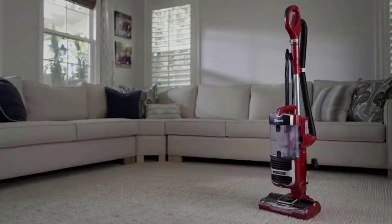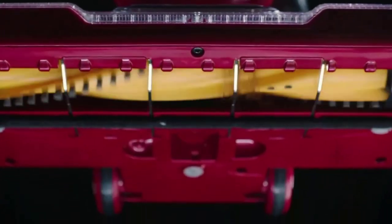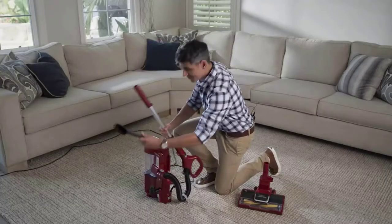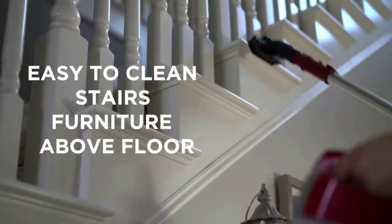LiftAway technology allows you to detach the pod for lightweight cleaning on stairs, furniture, and more. Anti-allergen complete seal technology traps 99.9% of dust and allergens inside the vacuum and out of the air you breathe, based on ASTM F1977 of particles 0.3 microns or larger.